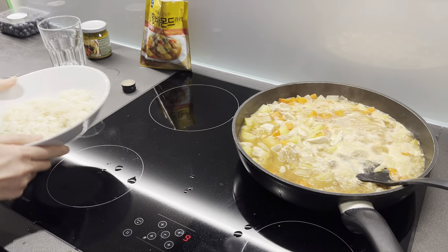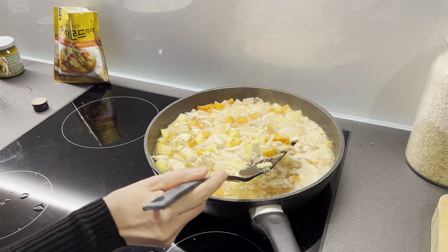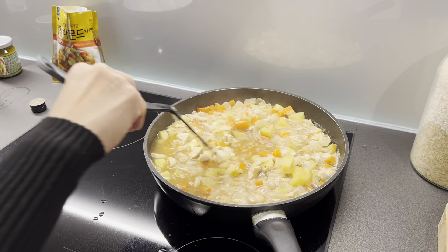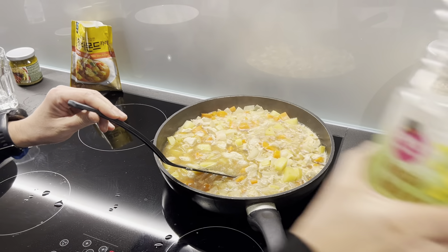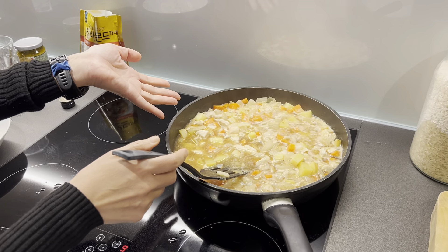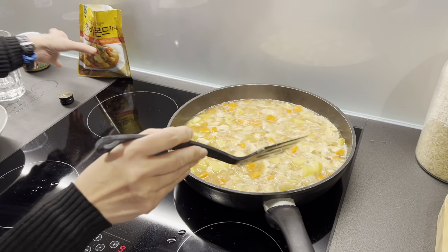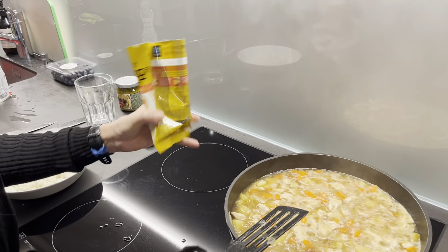So I boiled the rice already with a rice cooker — not a big deal. But then here I put carrot, potato, onion, and garlic together with the chicken. I first fried everything with rapeseed oil, and after everything is fried I put in water — water that covers all the ingredients.